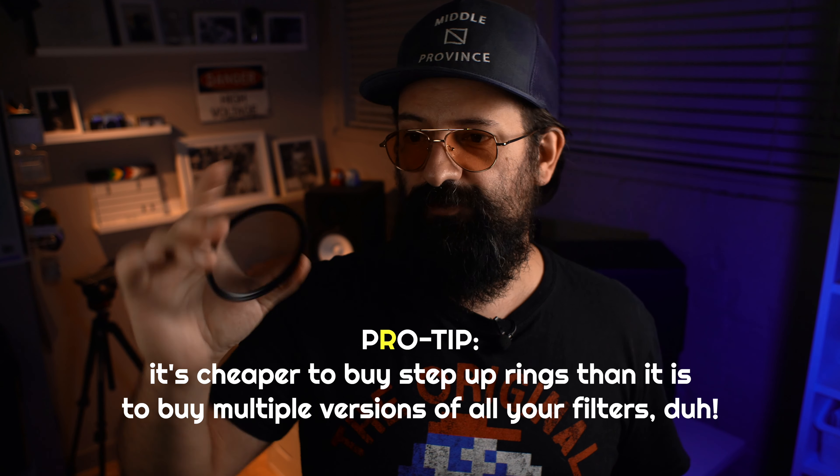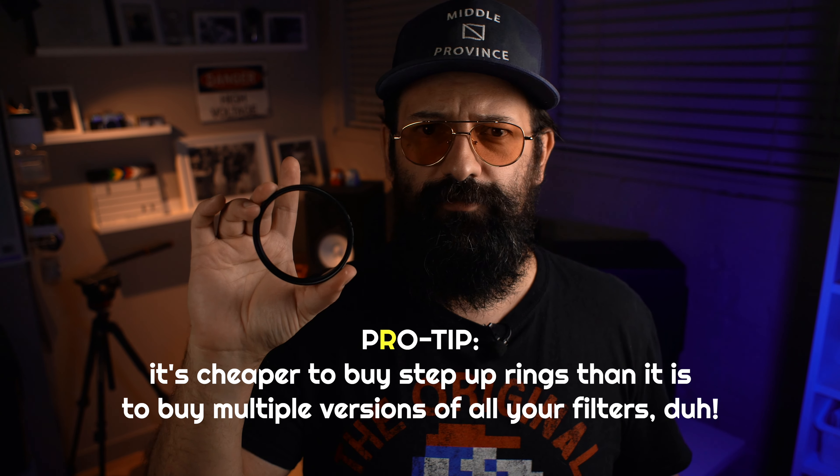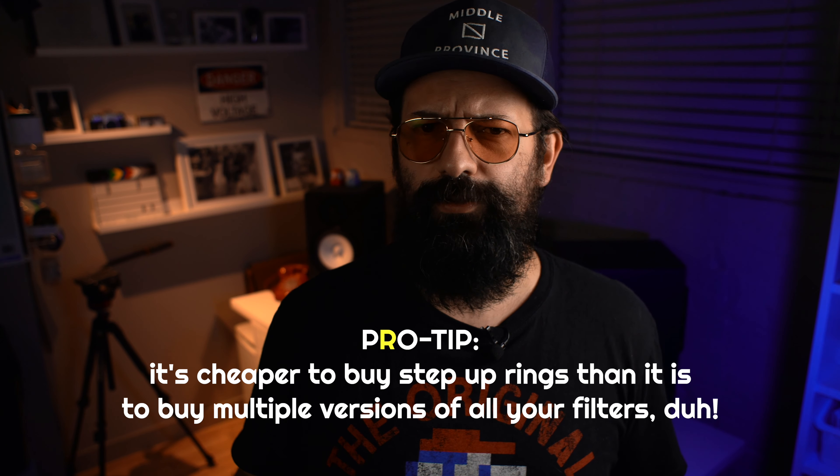I have this as a 77mm screw-on filter. I use step-up rings to normalize all of my lenses to 77mm so that I only have to buy one of each filter that I need. Pro tip: it's cheaper to buy step-up rings than it is to buy multiple versions of all your filters.